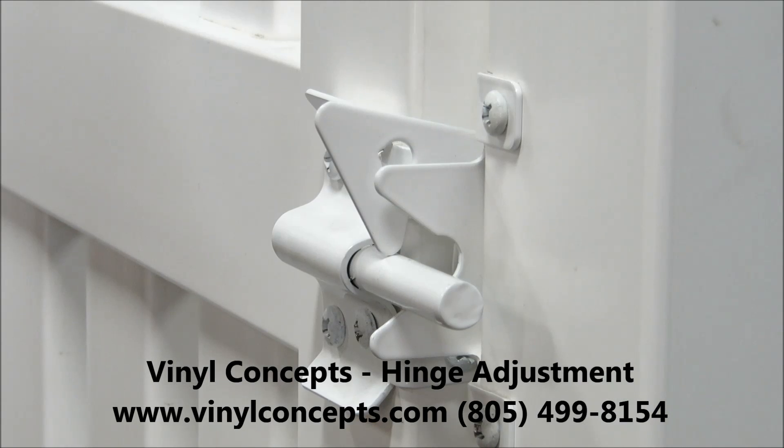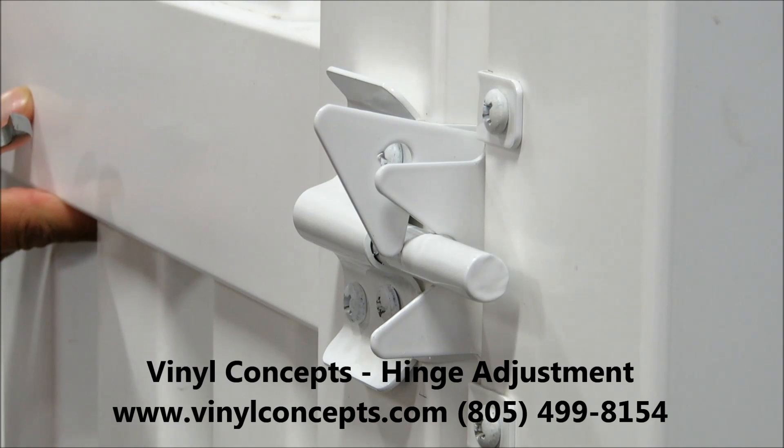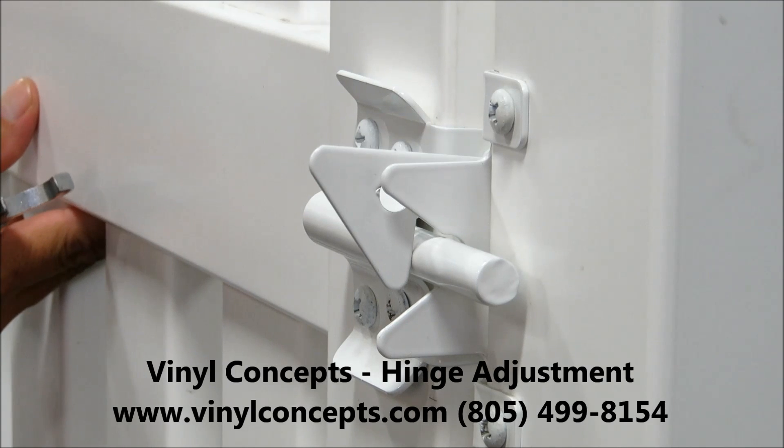Here's another view from the latch itself. You can see that the bar is too low and it's hitting on the material there.